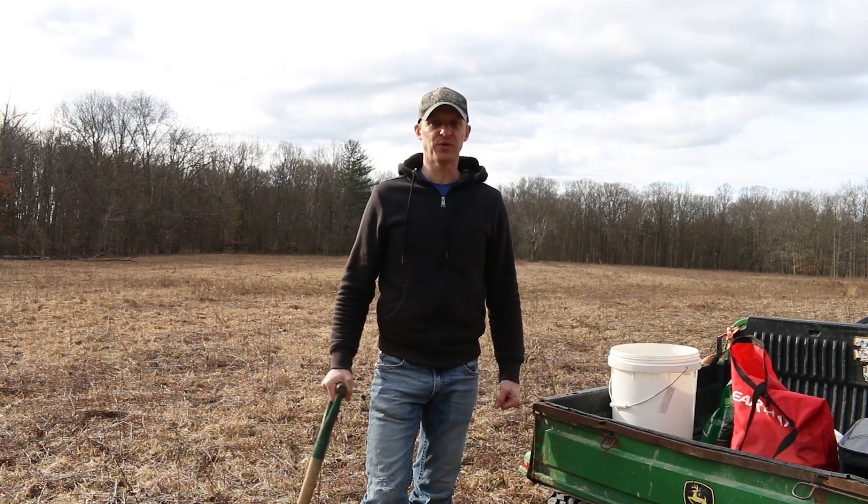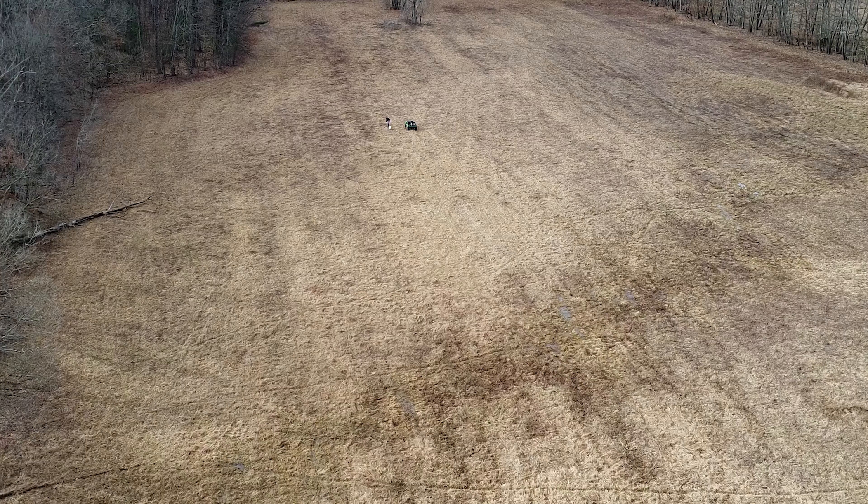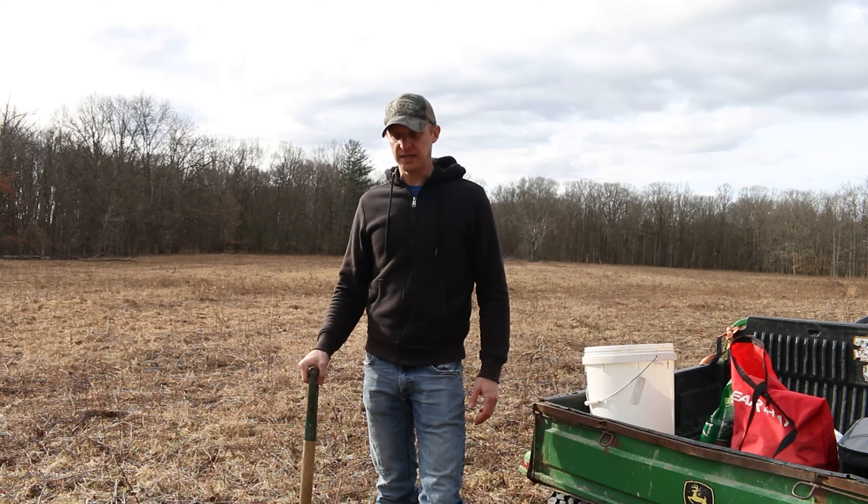I'm out here collecting a soil sample, it is March 8th, 2024. I'll collect it from about eight different spots, mix it together, and then I'll send it in.